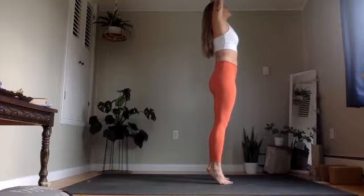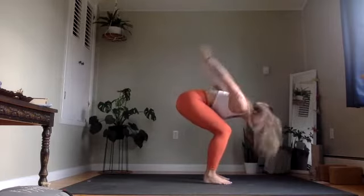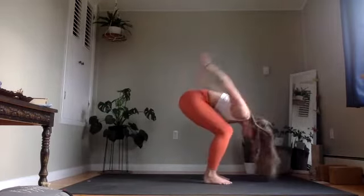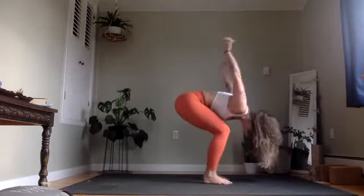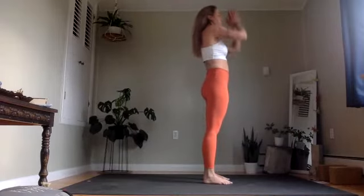On the exhale, we're going to do a cleansing breath — bend the knees, fingertips will sweep the floor as we exhale through the mouth. Take your next inhale, and then exhale, cleansing breath. Two more. Inhale up, exhale. Last one — inhale up, and exhale, hands to heart center, step toward the front edge of your mat.